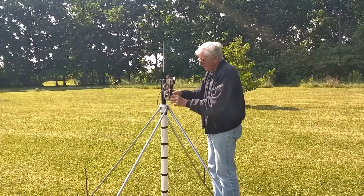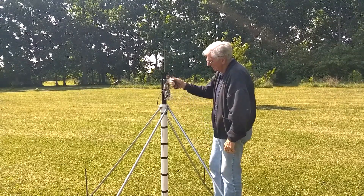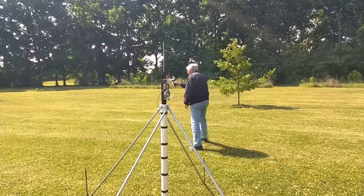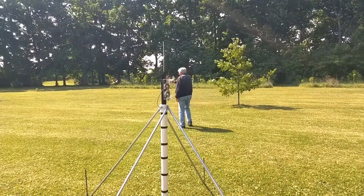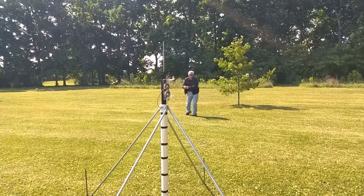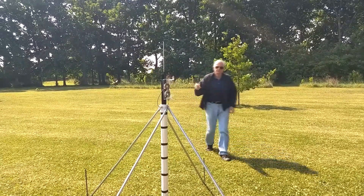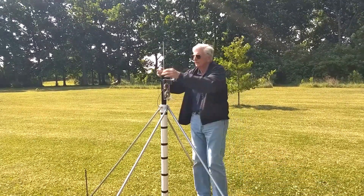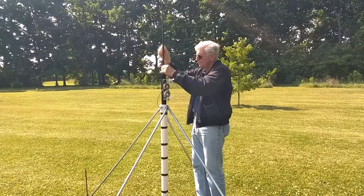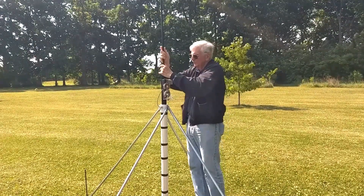Then I release the bundle of wire from the holder and walk away, unwinding the wire as I do. No tangles occur due to the figure-eight winding. Then the antenna wire is clipped onto the aluminum tubing and the mast is raised. Here I go to twice speed.